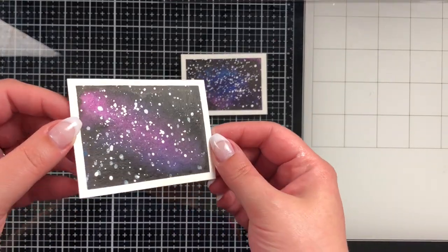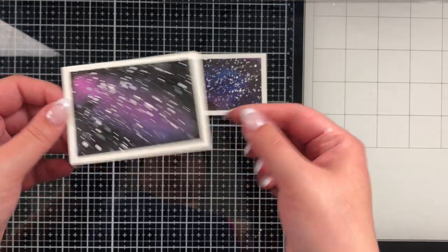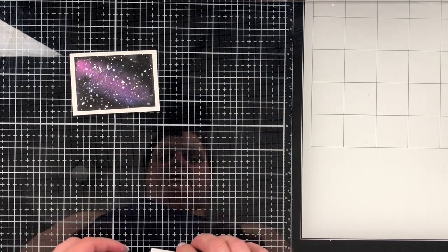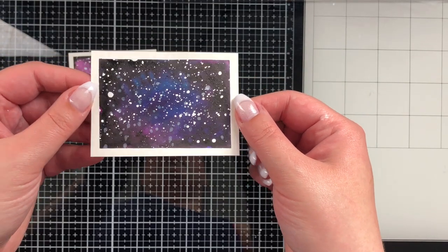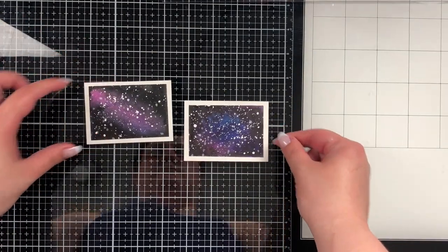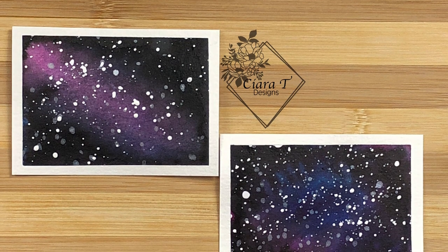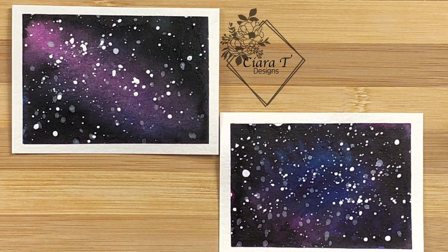Here is the final galaxy ATC. I would love to know what you guys think and I'll see you again next Monday with my next video. Bear with me as I get my office set back up. Thank you so much — I hope you enjoyed these galaxy ATCs. Subscribe if you're new to my channel, leave me a like, leave me a comment, and I'll see you guys again soon. Bye bye!